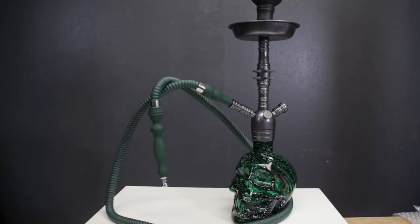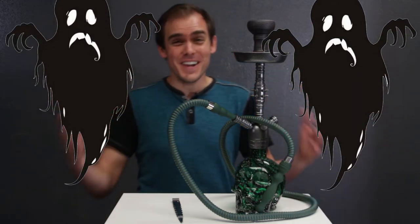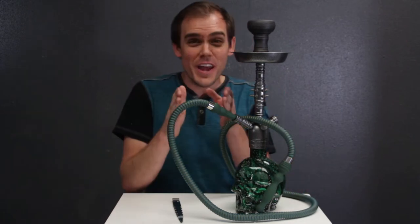There's always going to be a great market for hookahs like this Skull Hookah — whether it be the Halloween time, maybe you have some customers that are just Raider fans, or they may have just caught the Gwar concert last week. Whatever it may be, you're going to want a few of these on your shelf.